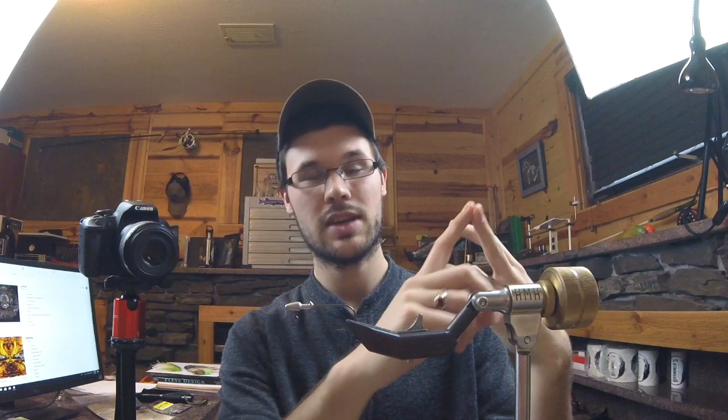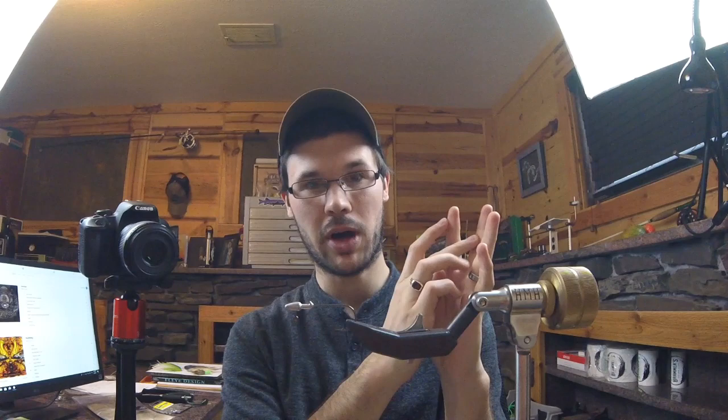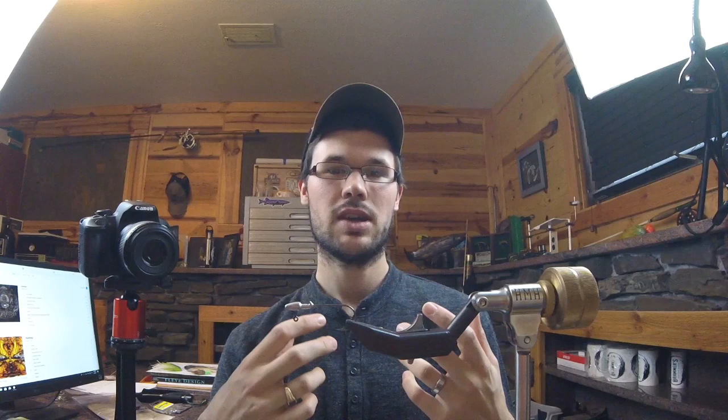The bugger is supposed to imitate dragonfly nymphs, helgrammites, large stoneflies — you can make an argument that it looks like a leech, but we're taking a buggy approach to it. Between those four things, you're going to have basically every category covered for chasing smallmouth, pike, carp, lake trout, splake, brook trout. You'll have a fly for every situation. If you're a spin fisherman with any interest in making your own lures, not being held to limitations by the industry, and able to craft what you want and imitate the forage in your water conditions, hopefully this small series equips you to do that.